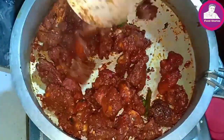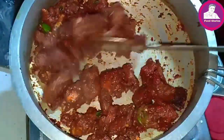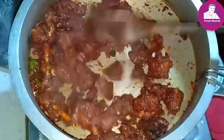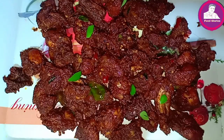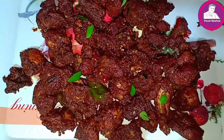If you want color you can add it, but you don't need to. The Chicken 65 is ready. The dish is ready.